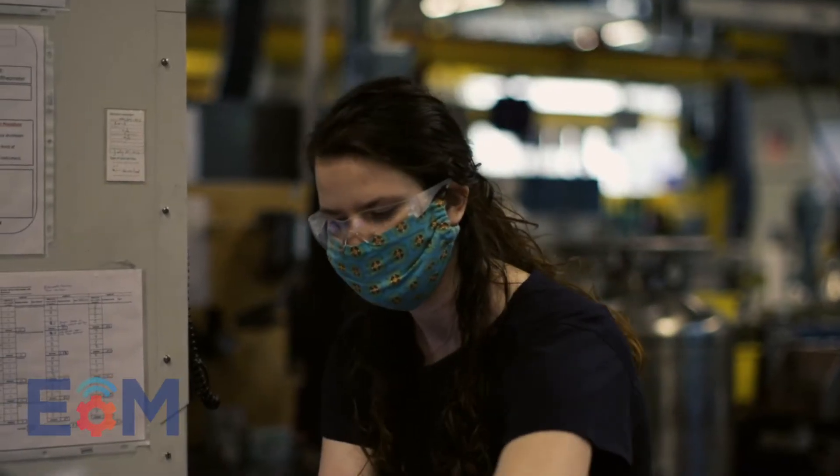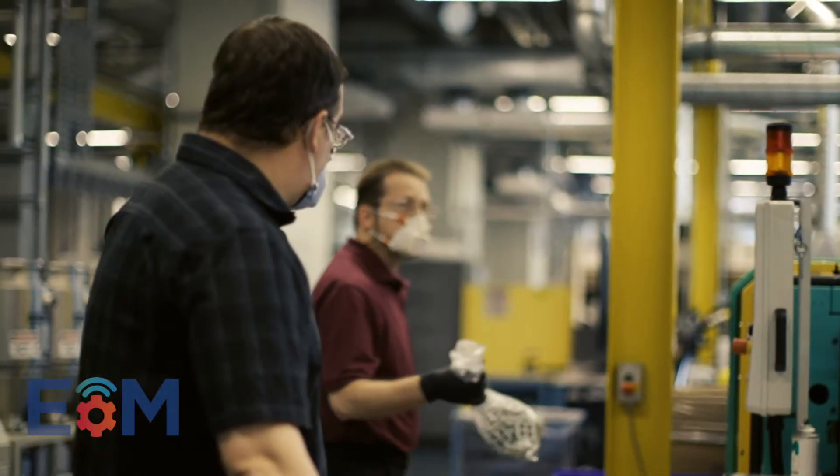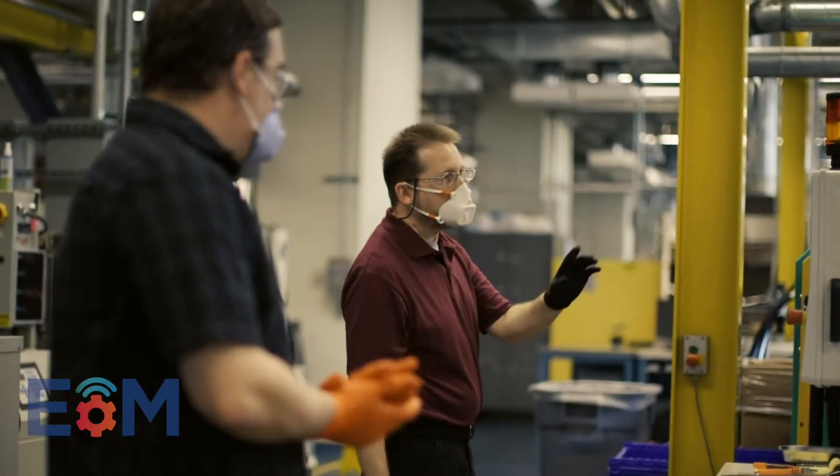When COVID hit, we were very fortunate that our program pivoted. The effects of the pandemic really had an impact mainly on our travel, and that's where a lot of the value of the program came into play.